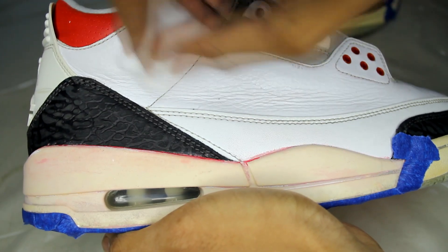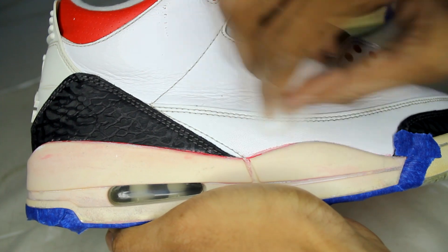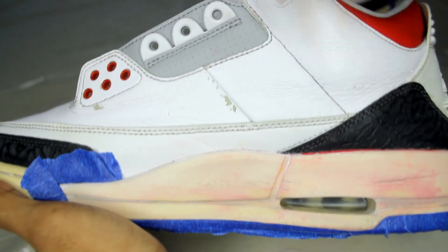After about 30 minutes or so, both midsoles are ready to go. I went ahead and cleaned the uppers with acetone to remove any of the factory finish.